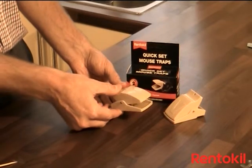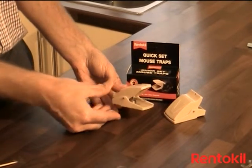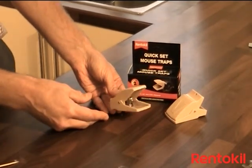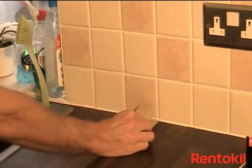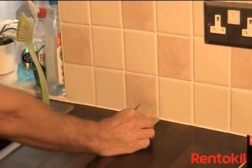To set the trap, simply press on the back of the unit until it locks in place. The trap is now ready to use. Ensure that you place the trap facing a wall at a right angle where you often see mice.